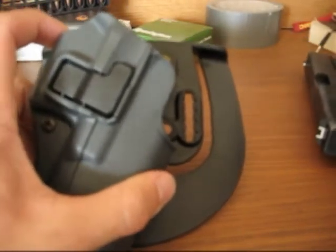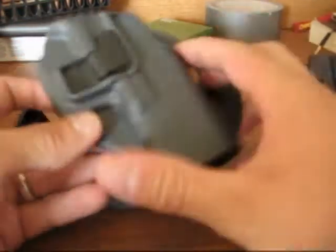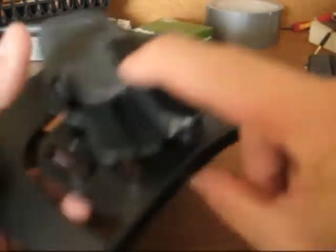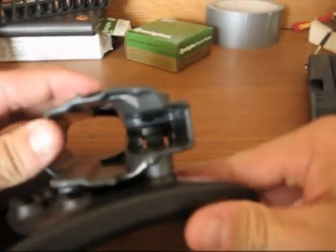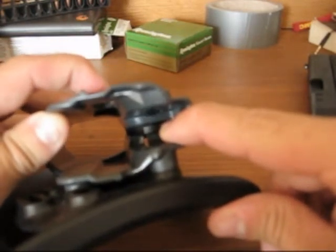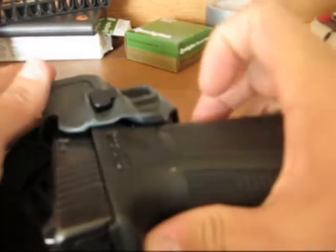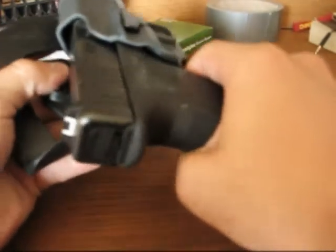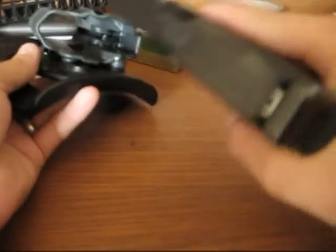This is the Blackhawk Serpa Retention Holster. This is the Serpa retention right here — what this does is it clips into a little nub in there that clips into the trigger guard of your weapon. So you slide the weapon in, it clips in, and then it can't be pulled out.